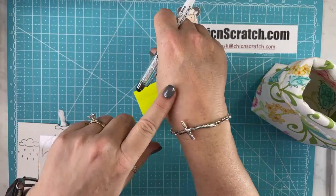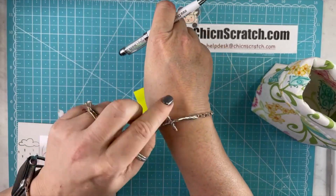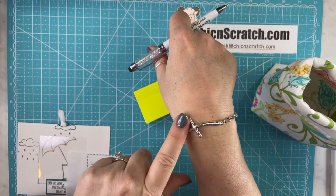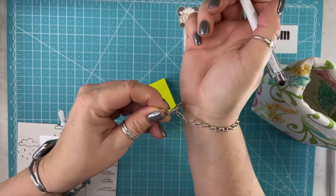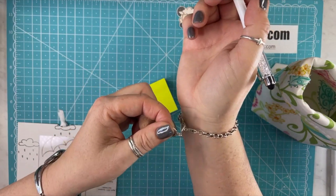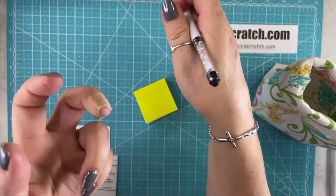Mary asked about my bracelet. I'll give you the link to it. It's on Amazon and it's not cheap — I think it's like $80 — but it's worth it because I never, never take it off unless I go to the hospital and they make me. I wear it 24-7.